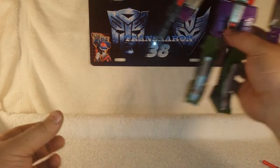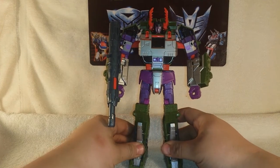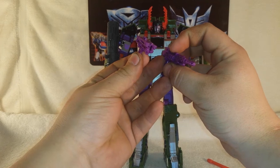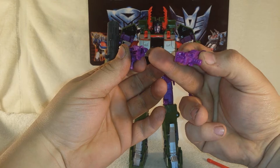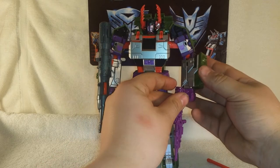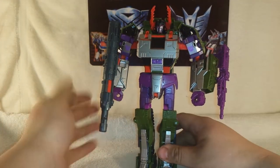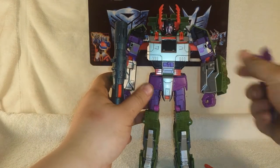Moving along, we've got Armada Megatron in his robot mode. He comes with two small purple guns. They peg together to form a larger combined gun — there's a little peg that fits into the notch. He can hold them, or there's a port on the side where you can plug the whole gun assembly in, giving him two arm cannons.